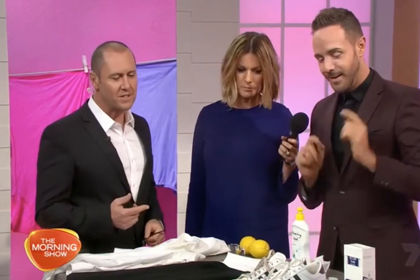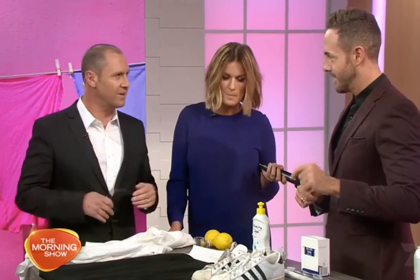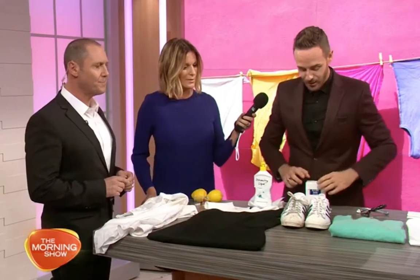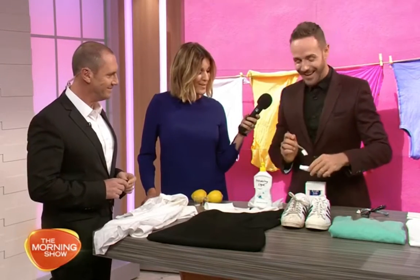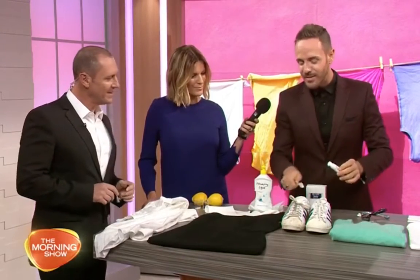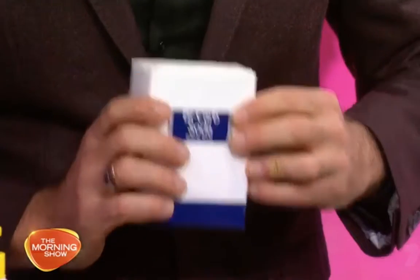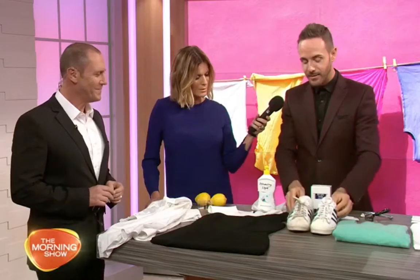White sneakers are everywhere at the moment, but they're only chic when they're clean. Use toothpaste and an old brush to give it a scrub right around the shoe. For the laces, take them off and use a bit of bicarb soda — bicarb soda is heaven, you can use it for so much. A little bit of warm water, let your laces soak, and look at the difference — amazing.